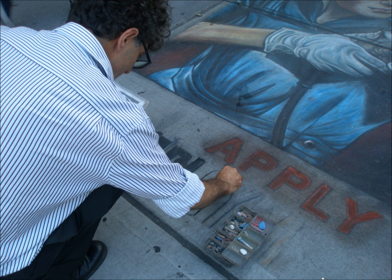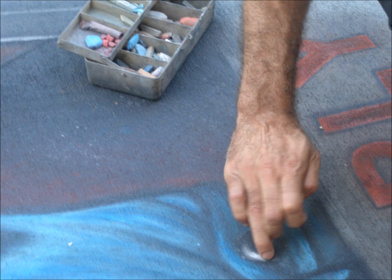I work with my fingers, the tip of my fingers. I enjoy touching the colors with my fingers, feeling the colors.